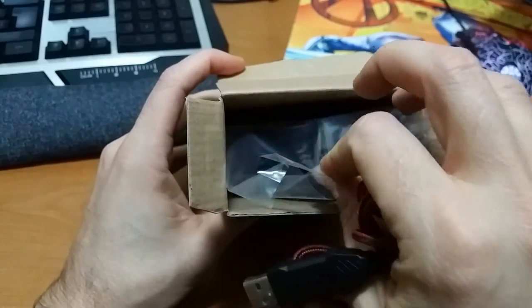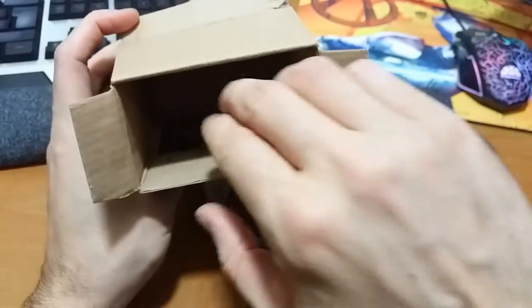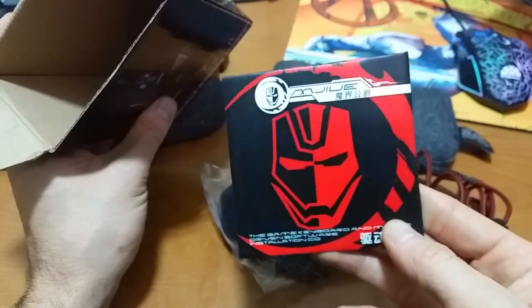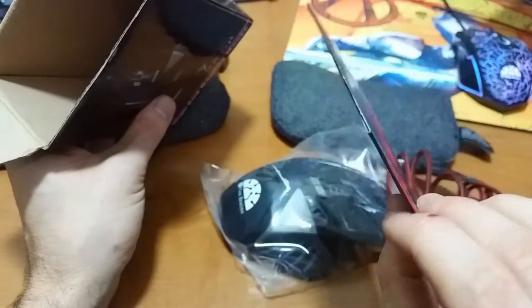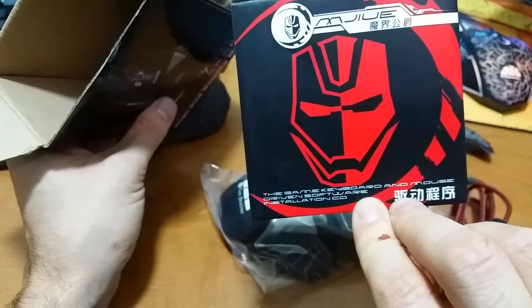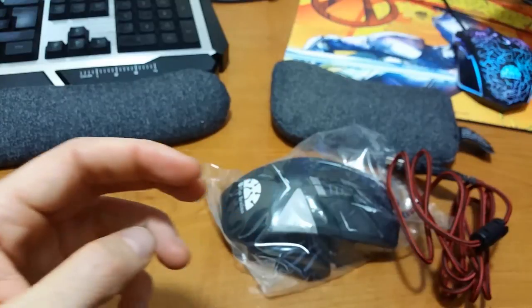Let's go ahead and see the unit here. Looks like I've just got the unit inside the box as well as a CD for installation. That is really nice artwork on that CD. I'm guessing that's an installation CD — it's all in Chinese, but it does have some English: 'the game keyboard and mouse driven software.' So it's definitely installation stuff. Here's the box — let's go ahead and put that down.